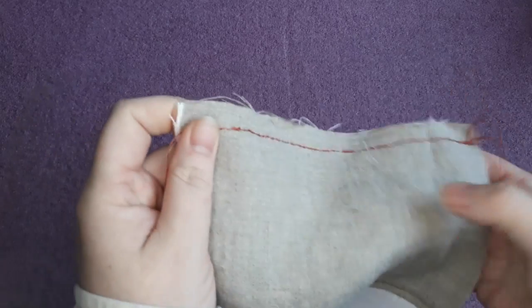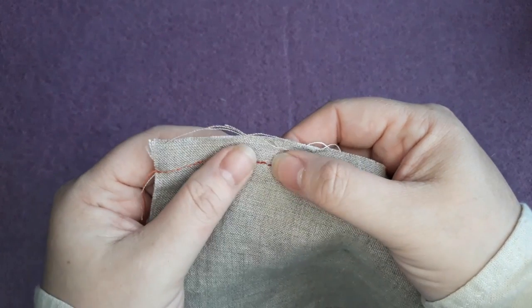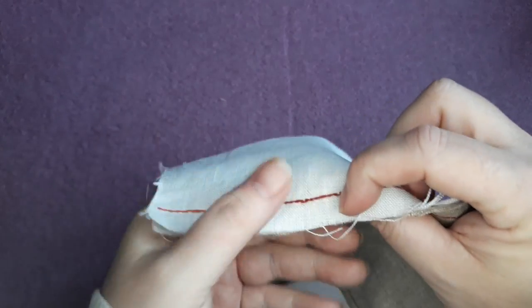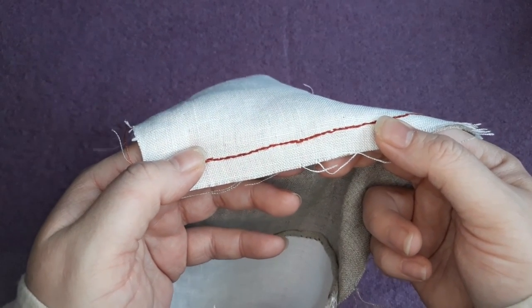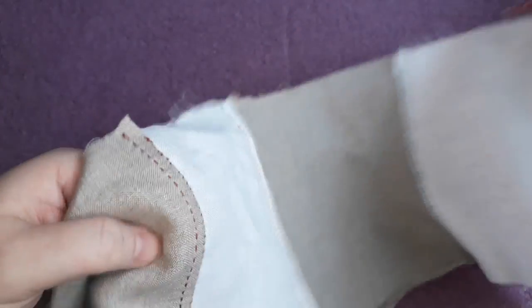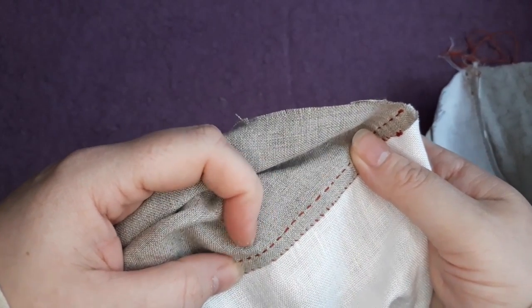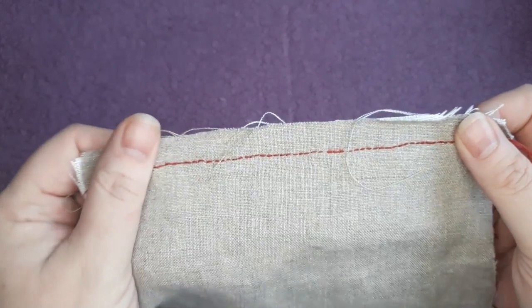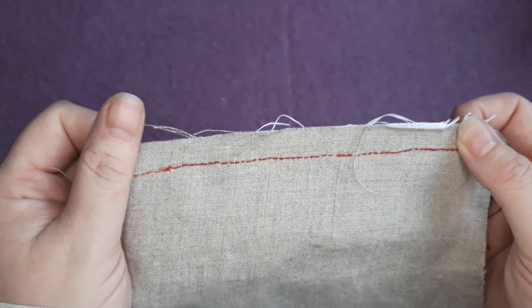You can use either of two stitches for joining. You can use a back stitch — you can see how the stitches are right up next to each other on one side, with overlaps on the back. Or you can use a simple running stitch seam. Whichever one you start with, the technique is the same: a straight line, or a curve if it's a curved piece of fabric, leaving these seam allowances to be dealt with in the second step.